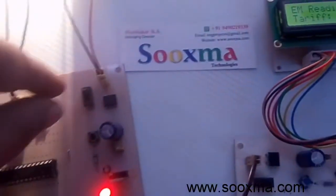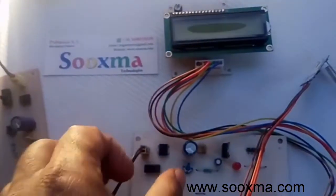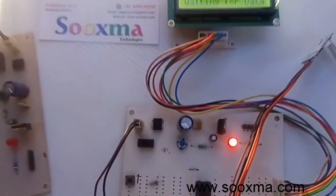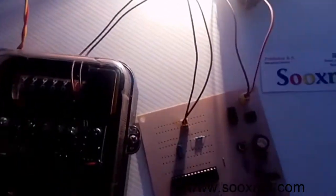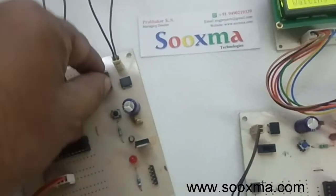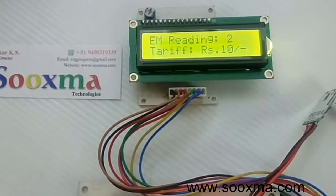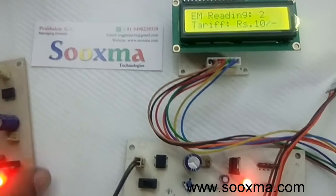Suppose if I power this off and power it on again, it should remember the previous readings. Now it's waiting for data from the transmitter. The load is not connected with the microcontroller, so if I power on the microcontroller it should send the previously stored readings. The previously stored reading was two units and the tariff was ten rupees.